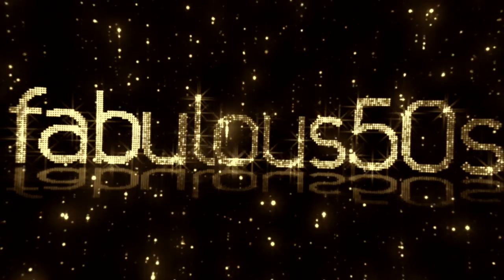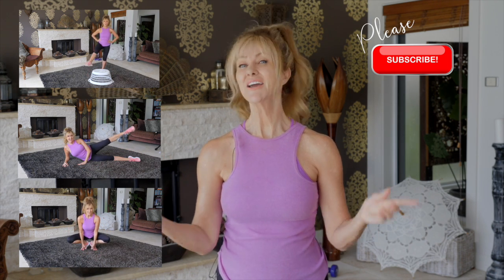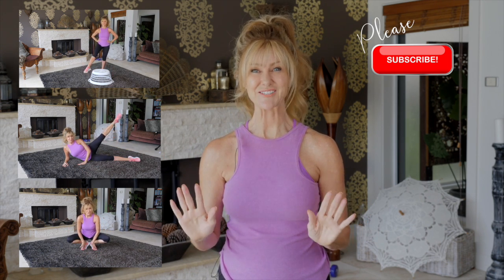Today we're going to do a leg workout for women over 50. Hi, I'm Shelley and welcome to Fabulous 50s. This leg workout is just for you. If you're a woman over 50, you need to be doing this every single day.